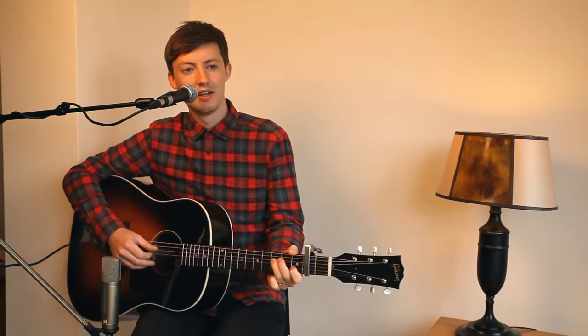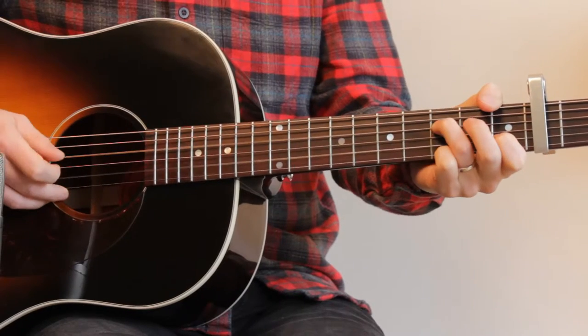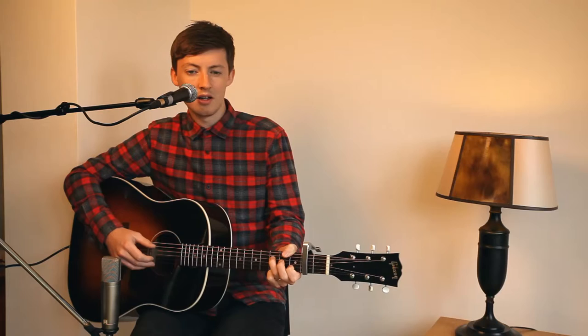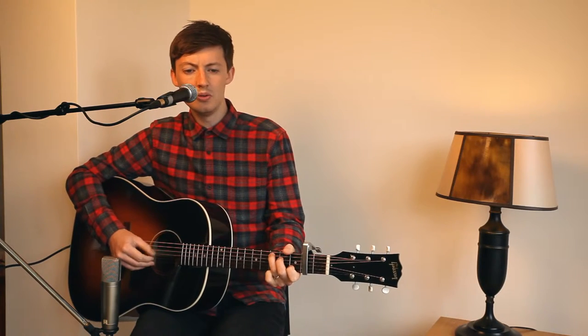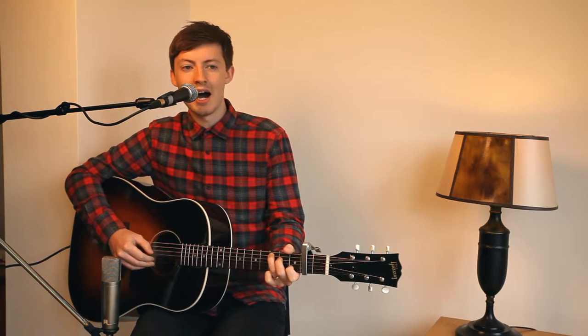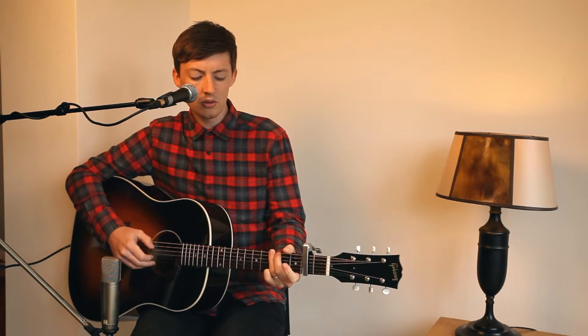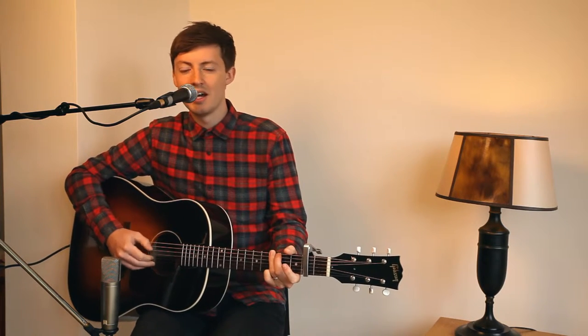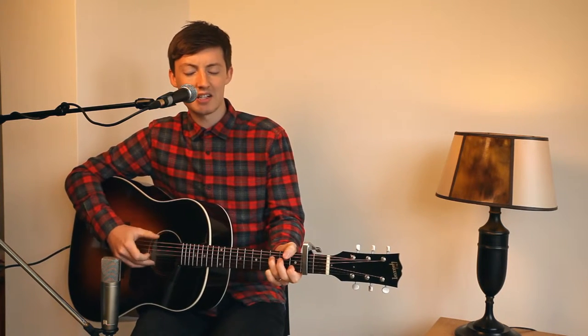Then you get to the second chorus. It goes: 'with all my heart, with all my soul, with all my strength, I will love you' — on the C — 'I will love' — to the G — 'you.' Still picking all the way through — 'I will love' — back to the F. And let the E string ring out there at the very end.